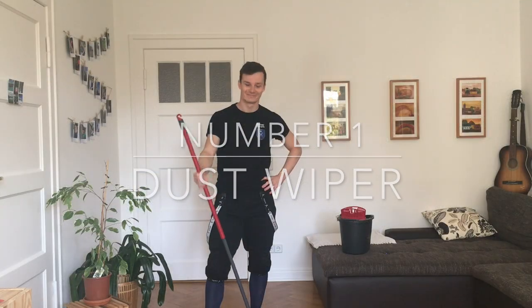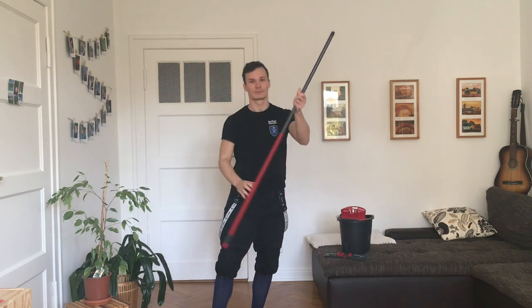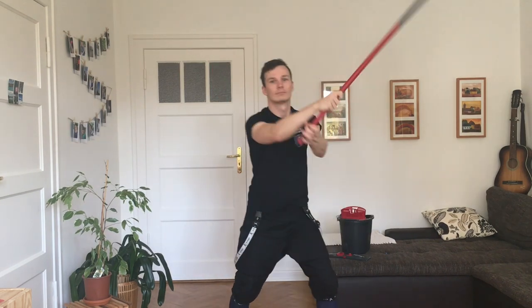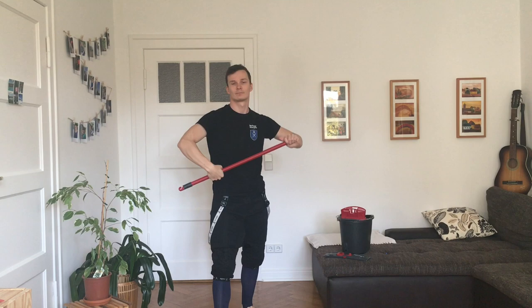Number one: buy a dust wiper at home. Its staff is one of the best sword simulators you can have. Its adjustable length easily lets you adapt to one-handed or two-handed swordplay, and its weight distribution is actually not too bad. So you can easily train complex movements like cuts, thrusts, and even grip changes with the staff of a dust wiper.